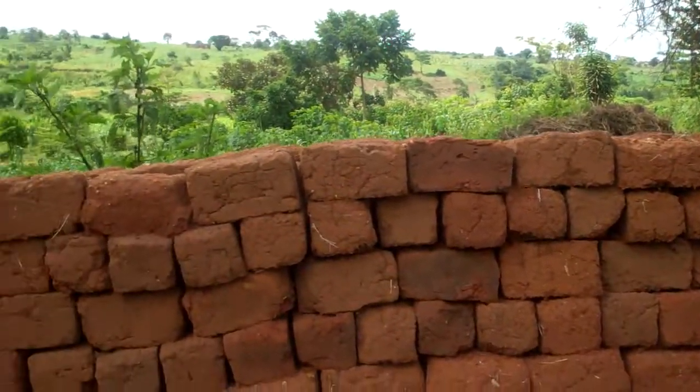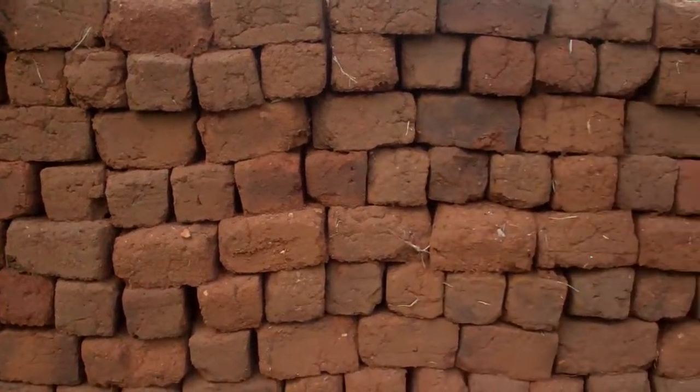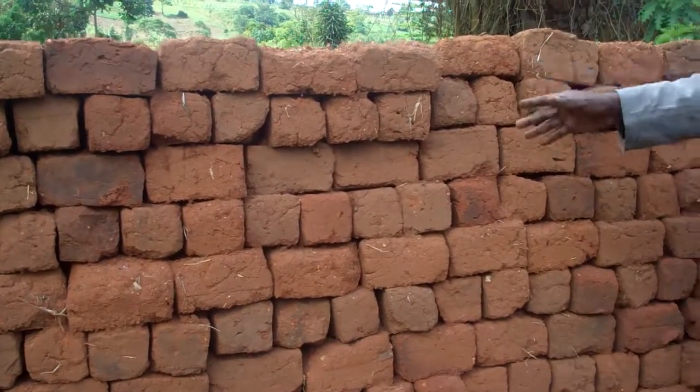Once they have dried, you pile them somewhere and you wait. When you have enough of them already made, we pile them as we wait for more. So if we can get a bit more of these, then we shall be able to burn these ones. And once they have been burnt, they are ready for use.